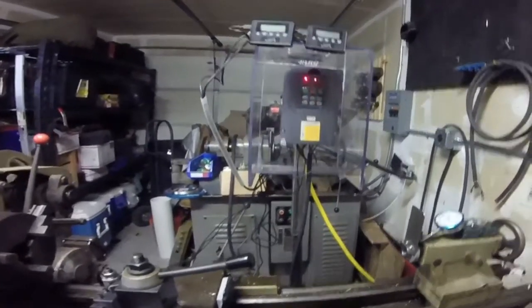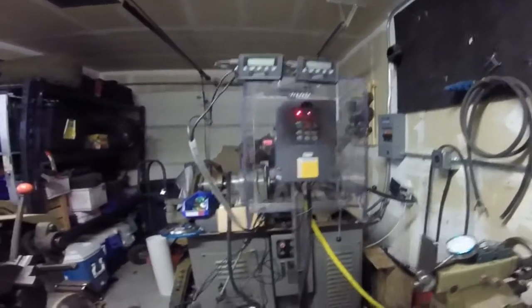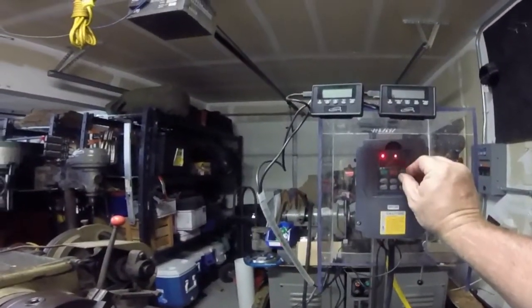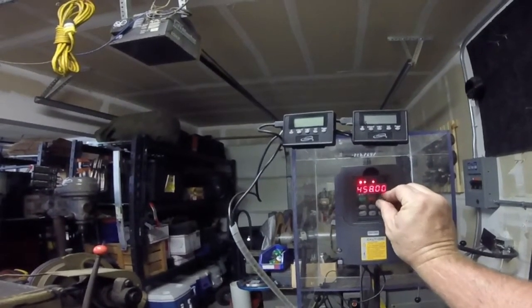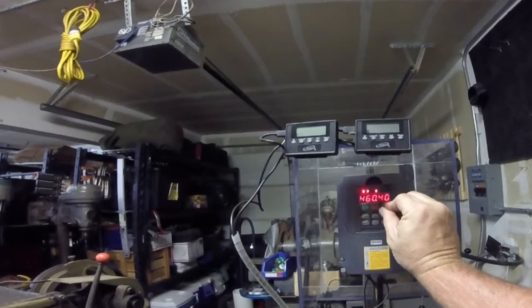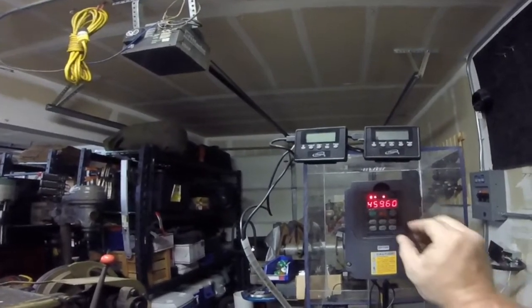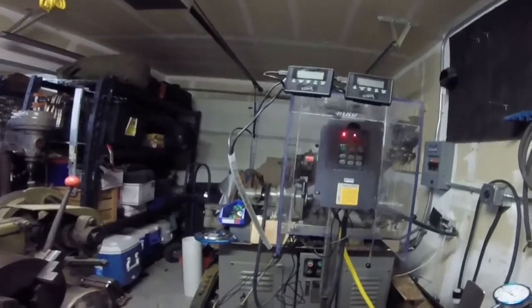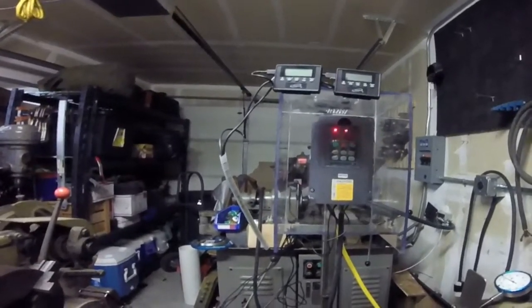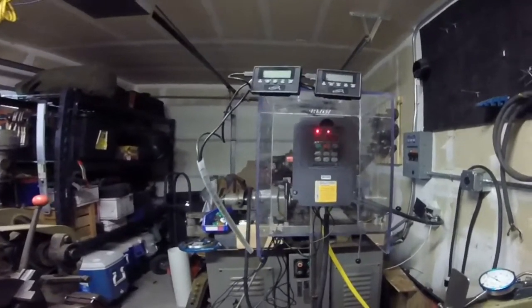For right now it's set at about 60 hertz — that was 60.4. The adjustment on it is super twitchy, so if you just barely breathe on it, it moves. Usually if I get anywhere near 60, I just leave it. I very rarely go much more than 60 hertz, but I do have this one set at 70 for the max. I like to change the belt speeds on the pulleys rather than make the motor go out of its operating range too much.